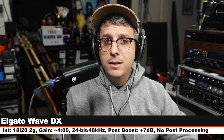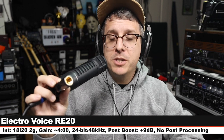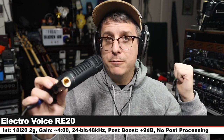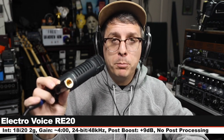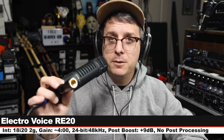Now I am on the Electro-Voice RE20, which goes for around $450. I do not have the high-pass filter engaged, I am three inches off, and my gain is still set at four o'clock. Make sure to check the lower third. Here's how this compares at 4.5 times the price of the Elgato.